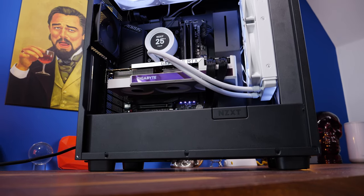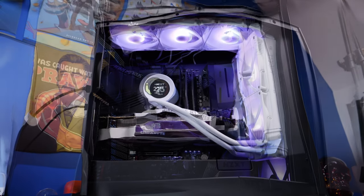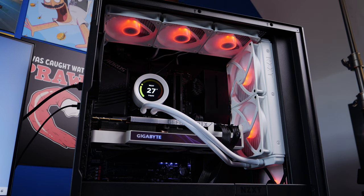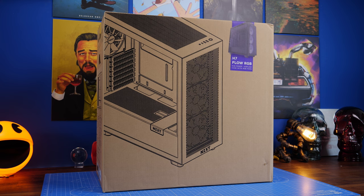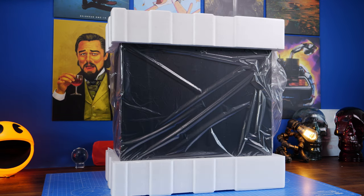Hello, this is the Provoked Prawn, and this is the NZXT H7 Flow RGB, seen here with the NZXT Kraken 280 Elite RGB and some Core fans, as well as a Gigabyte 3090 graphics card and a Gigabyte motherboard. You'll see all the glory of the build here and the specs in the description, both of the build and of the case. In this video I'm going to be talking about the setup of this case, how to do it, the logic of the wiring and setup, all the different features, and more.